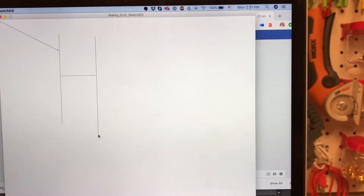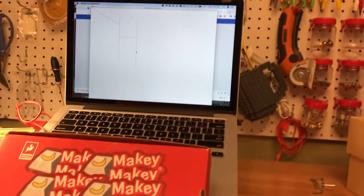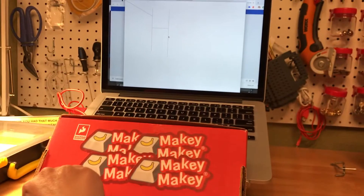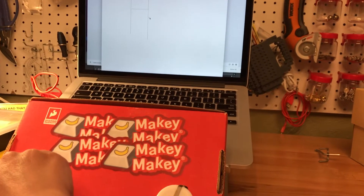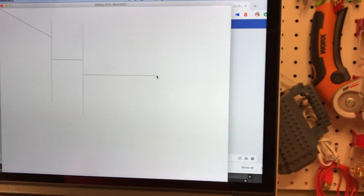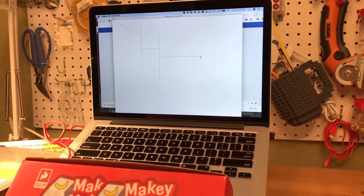So right now my mouse is there and I want to turn it back up with my dial, and then I can turn it over to the right with my other dial. It's going really slow, and then it went really fast. So that's how it's reading my mouse movements — it's just connected to the mouse inputs on the back of the Makey Makey.